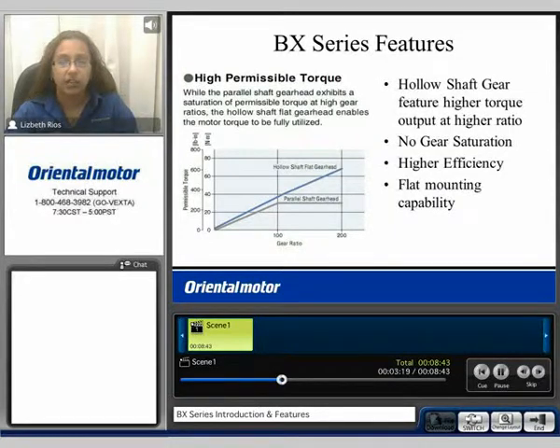Additional features include the hollow shaft gear head. Here we compare a parallel shaft gear head and a hollow shaft gear head, looking at gear ratio versus permissible torque. With the parallel shaft, the torque saturates at higher gear ratios, while when using a hollow shaft flat gear head there is no gear head saturation. You have higher efficiency and flat mounting capability.